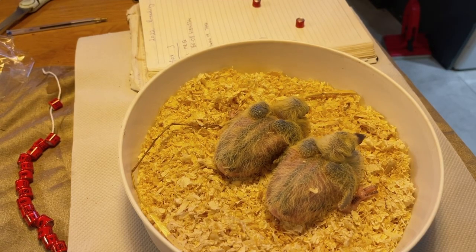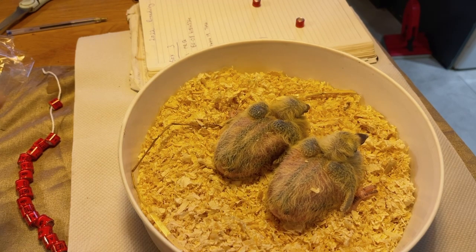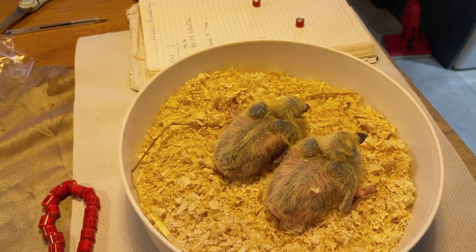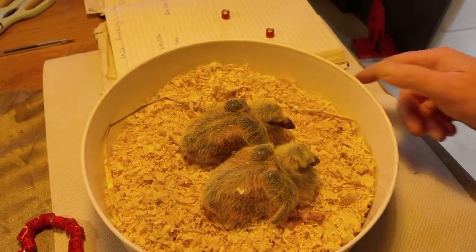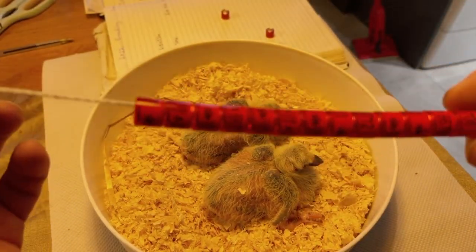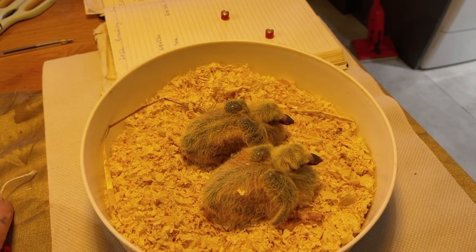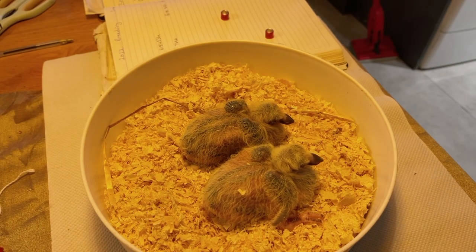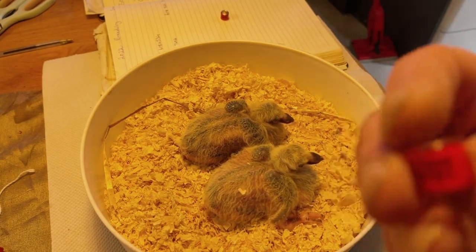We're going to show you how to ring the baby pigeon before they're seven days old - that's the best time to ring them so you don't damage the feet. Here we have two young birds ready to have the identity ring on. The ring tells you the year of birth and has an identity number.